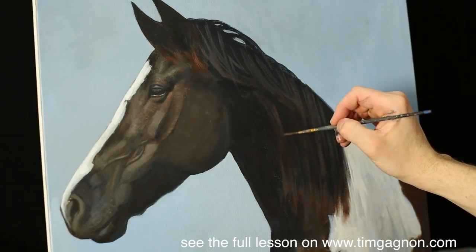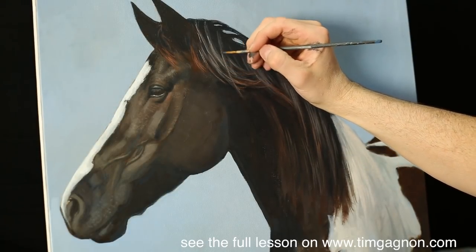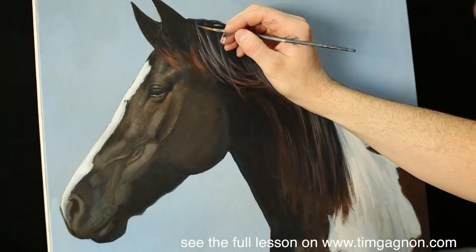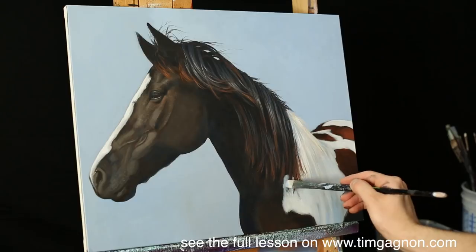The hair kind of starts coming out right around here. You can go in and do the opposite and add in some dark little streaks to break them up so they're not two together, and we'll sneak a little bit of that blue up in between the hair here.